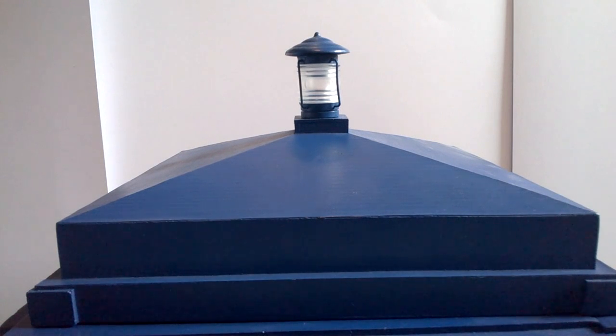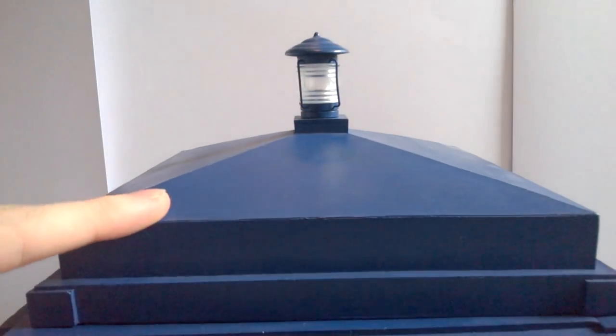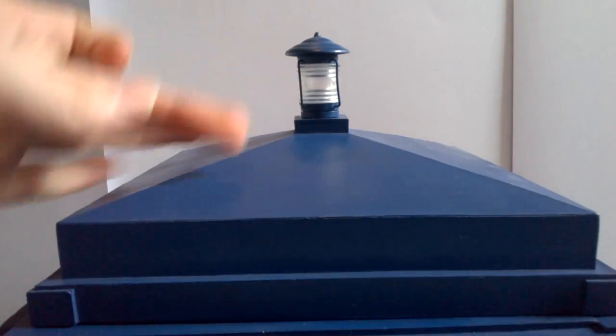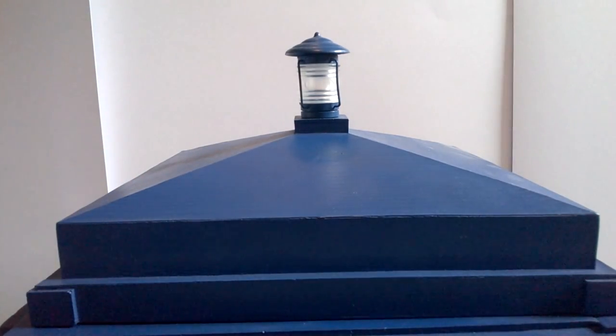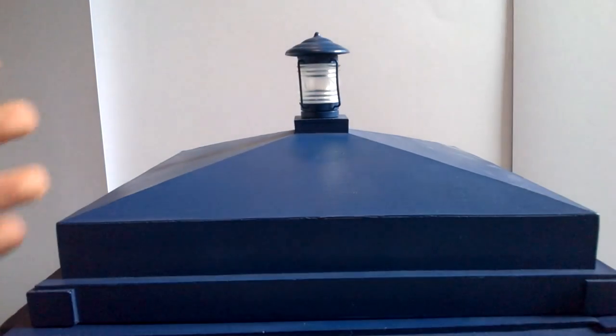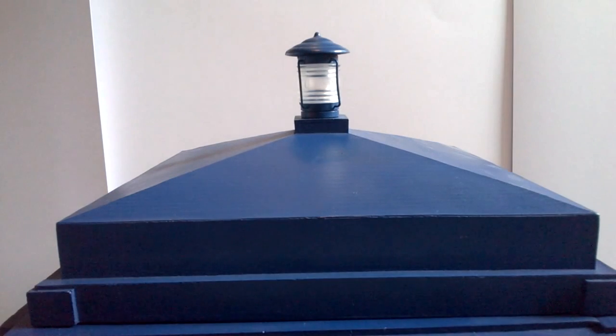Going to the roof of the TARDIS gives an opportunity to look at the wooden textures. Unlike other lines such as Character Options that physically engrave the wooden effect into plastic, Big Chief Studios have instead used a paint colour palette that goes lighter in certain sections and darker in others, giving a really nice wooden impression. The sculpt is incredibly sharp on all corners — everything is incredibly straight, and even down to the smaller parts, the wooden texture is present throughout.